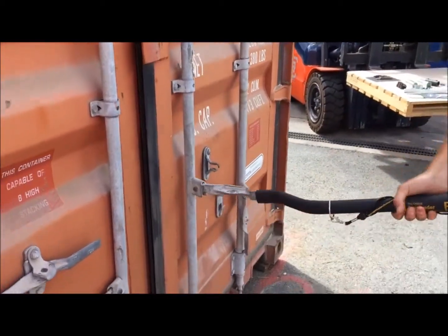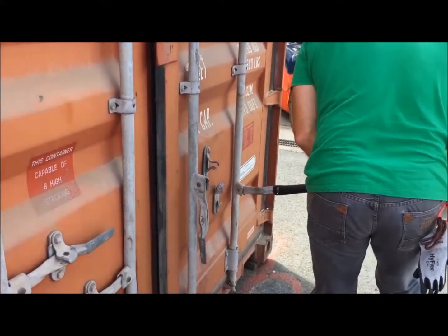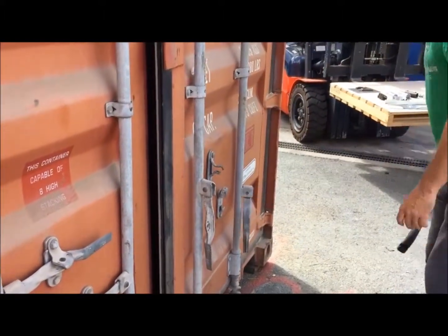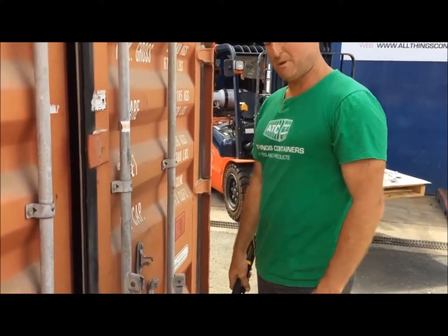Slide it on there — it helps bump the door. Lean on it. Gives you great leverage rather than using your own shoulders and back.